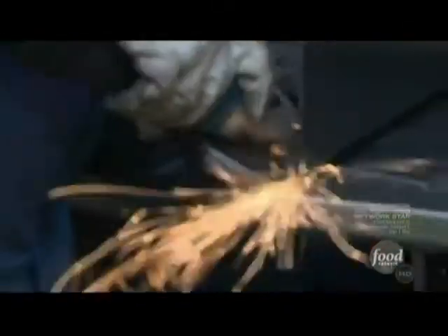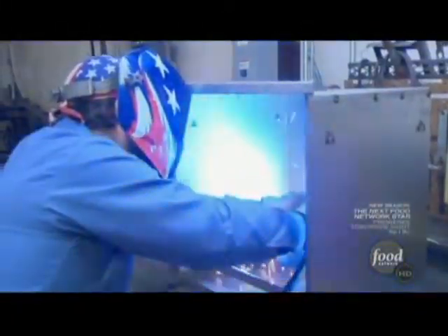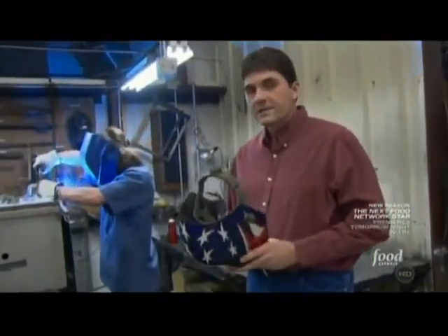Now the sparks really start to fly as workers weld the inside cabinet and outside shell of the smoker. In any of our welding positions, the welder can get very hot, up to 1,000 degrees, where it will actually melt the metal together. That's how we put our parts together.